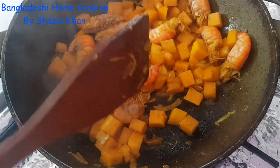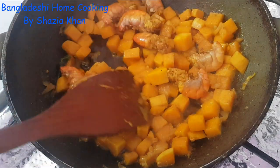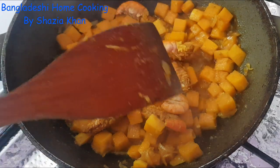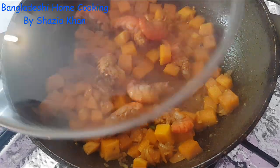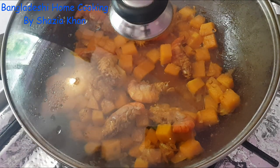Now what we're looking for is the consistency of the butternut squash to be slightly mushy but still retain its shape. So what I'm going to do is add a tad bit more water just for it to steam once again. Leave it for another four to five minutes. Remember to put the lid back on — lid back on, medium heat.